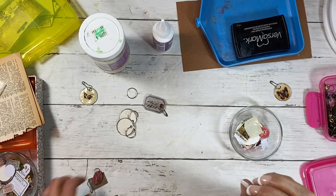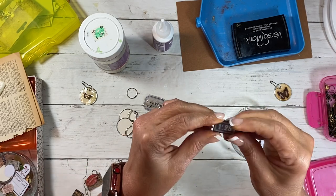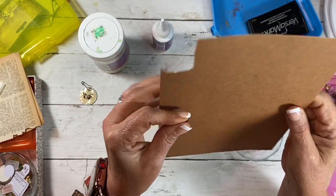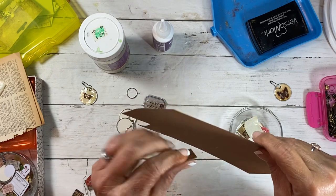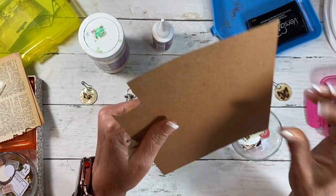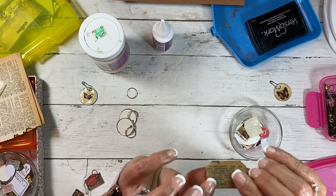I tried one without putting anything on the back and the paper kind of warped. So if your paper's not very thick, you really need to back it with something. This one turned out really good because I backed it with very lightweight chipboard — probably the weight of a cereal box or something like that. You wouldn't want it too heavy because it'd be kind of hard to cut out. On this one, I just used dictionary page and it turned out fine. This is just a little postcard-style piece.